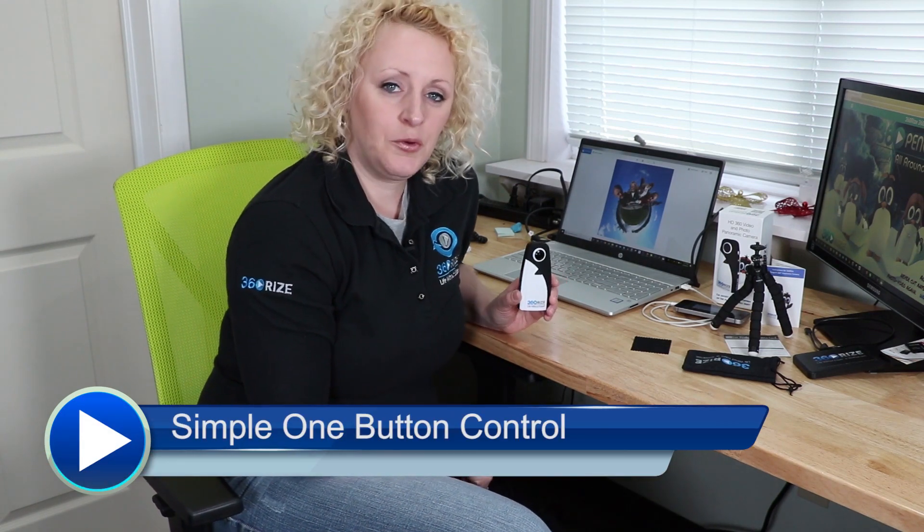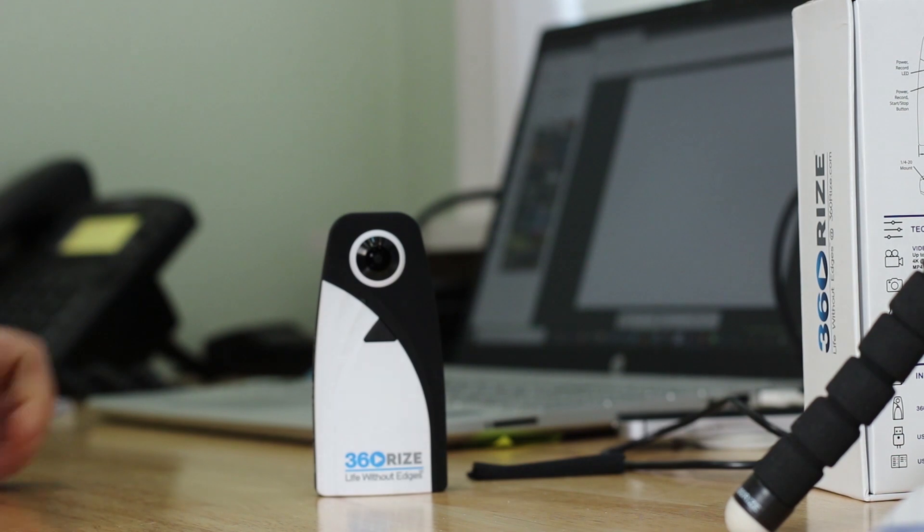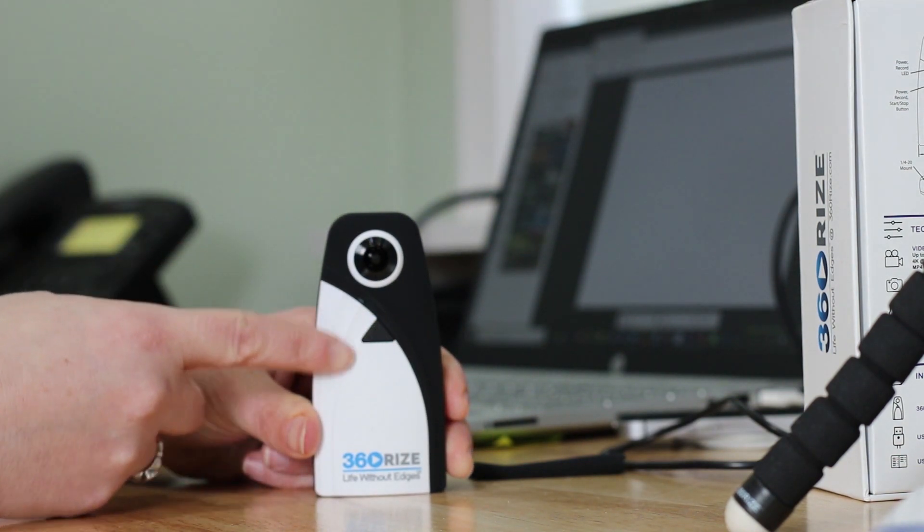Now that we've gone over everything that's in the box, let me get started on what this little guy can do. We've been telling everybody that the 360 Penguin is a one-button system, and we mean it. One button on the front of the camera does so many things and has so many functions.